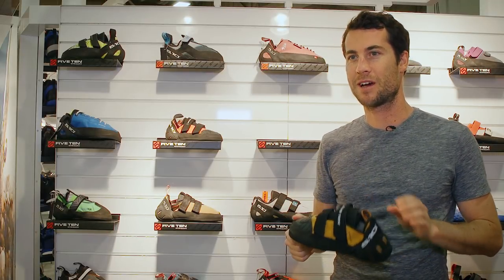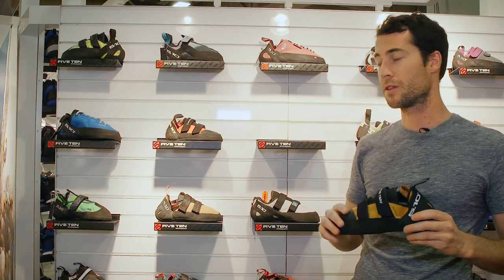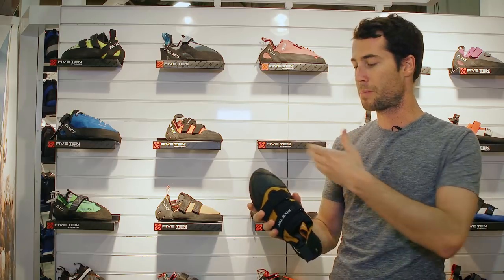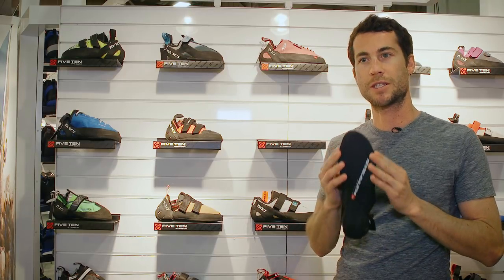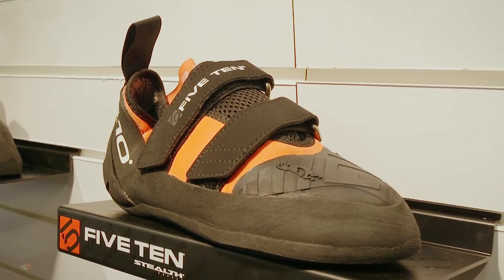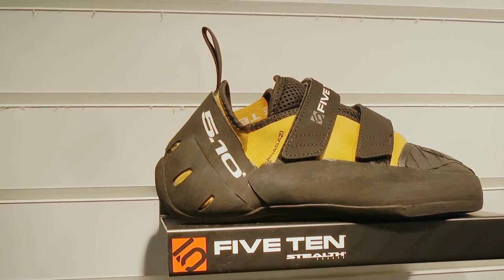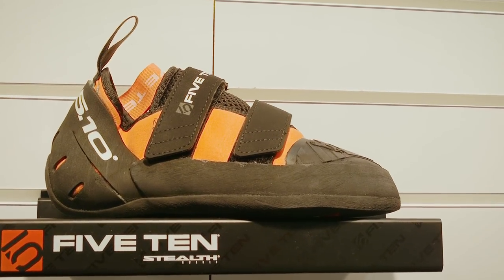Hi, my name is Dave from 5.10. I'm here to talk about the new Anasazi Pro. World Cup athlete Shana Coxie approached us — she was using the normal low volume women's version of the Anasazi and asked us to put some rubber over the toe. That's sort of how the Anasazi Pro was born. We started with a normal Anasazi — same last, same rubber, Stealth C4, same midsole — but we just put a MI6 toe patch over the toe. MI6 is our softest rubber. We also added a little bit more heel tension to make the shoe a little more aggressive. The Anasazi Pro is coming in both men's and women's versions, available in Spring 2018 at $170.